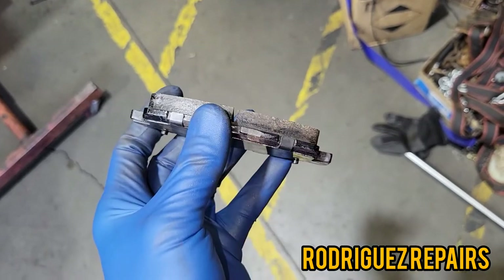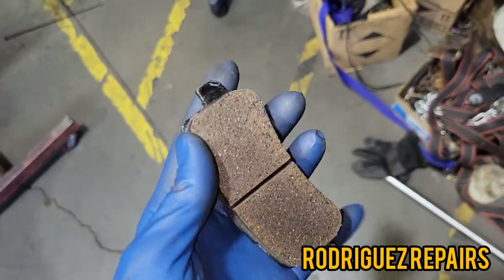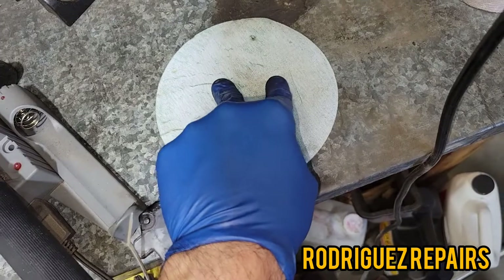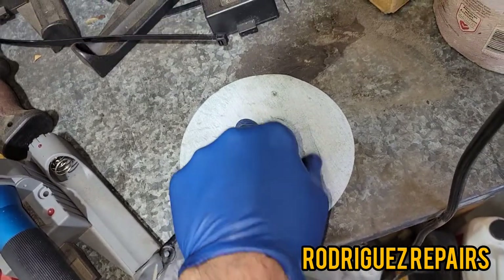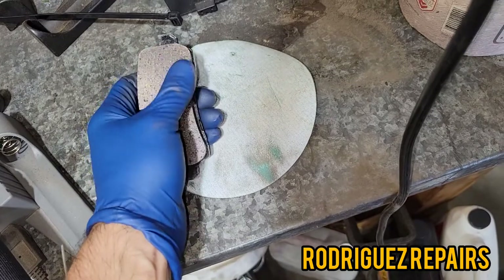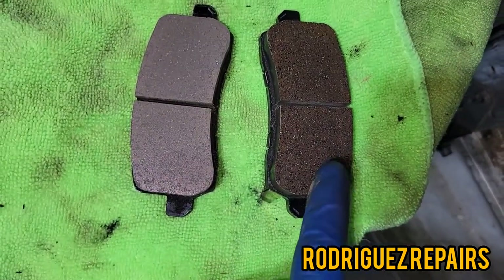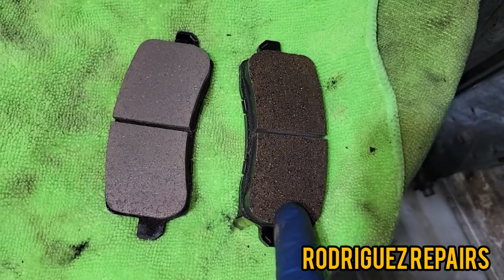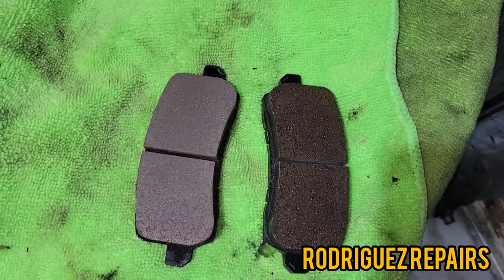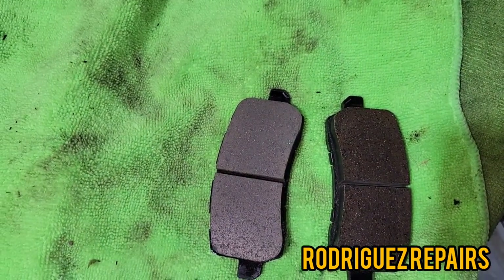These are the brake pads — basically brand new. Go ahead and clean them up. I'm going to sand them using some sandpaper on a flat surface, running the pad back and forth until I get it smooth and remove the top layer. I want to show the difference between the sanded one and the non-sanded one — I just want to remove that layer that may have stuck to the original rotor. Go ahead and sand them and get ready to install.